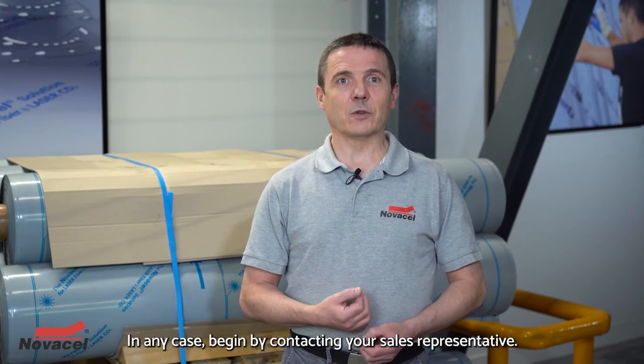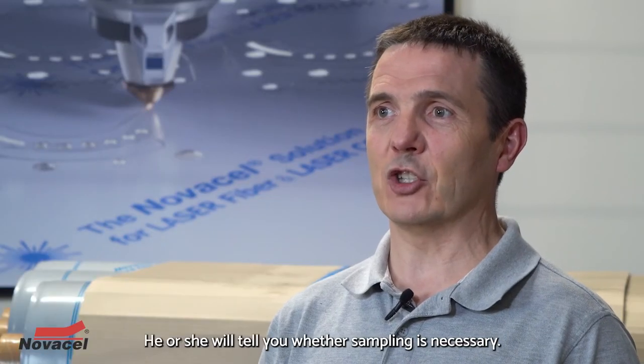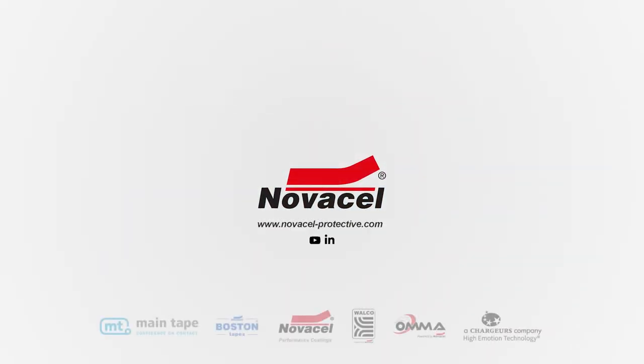In any case, begin by contacting your sales representative. He or she will tell you whether sampling is necessary. You can count on us for more information and relevant advice.